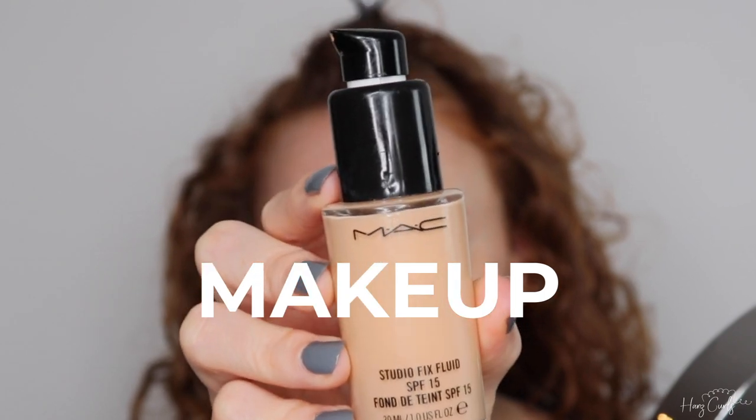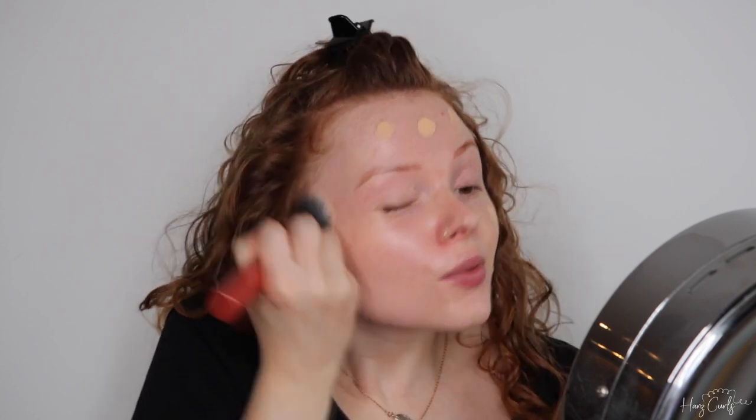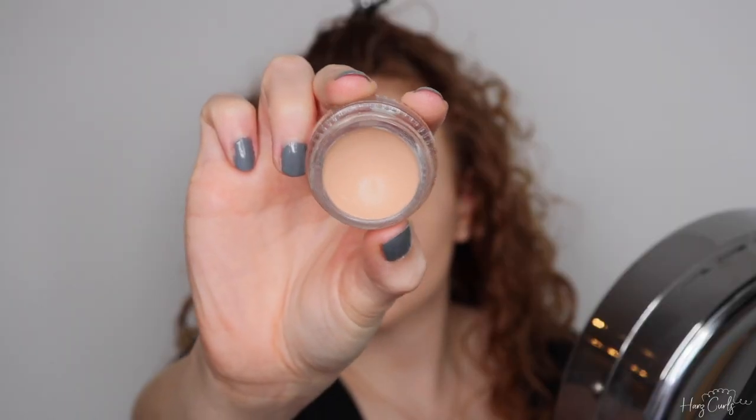First up, I'm going in with the MAC Studio Fix Fluid Foundation. My skin is naturally very fair so I don't need to use a lighter color foundation for this look. However, Winifred does have pretty fair skin, so depending on your skin tone you may choose to use a lighter foundation. I'm taking the foundation over my whole face including my eyebrows, because she has very fair brows too. Next I'm going in with the Glossier Stretch Concealer — I apply this to my under eyes, my nose, and any blemishes on my skin. It's a great concealer for the under eyes because it gives good coverage without building up.